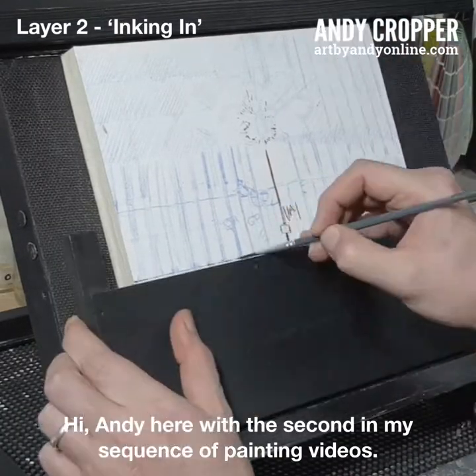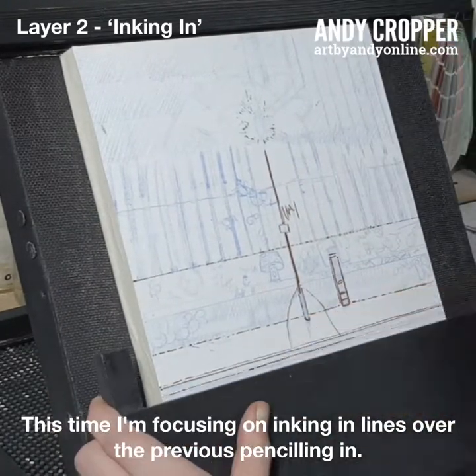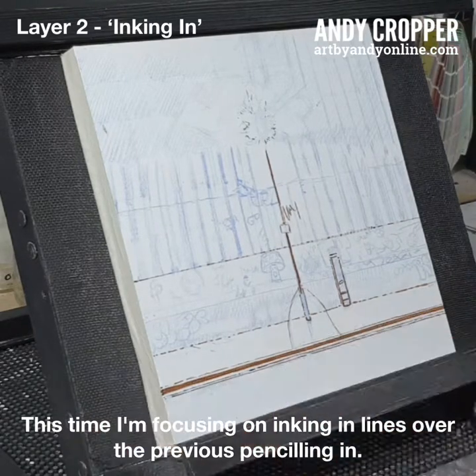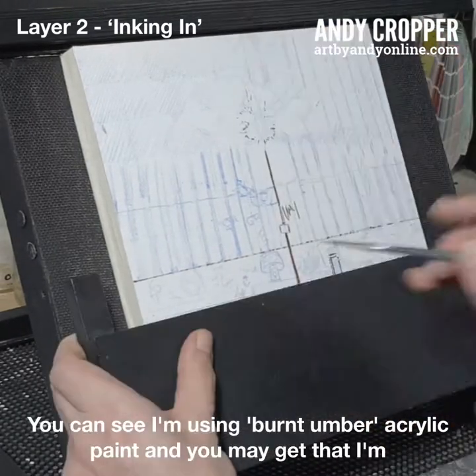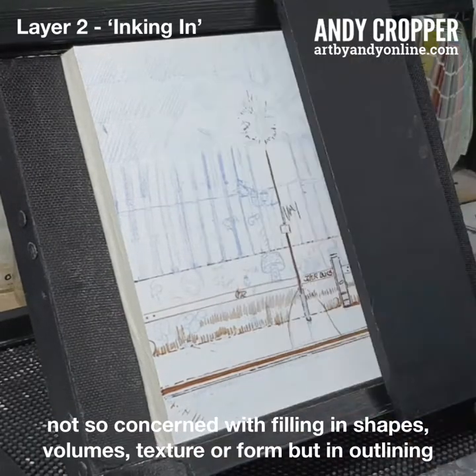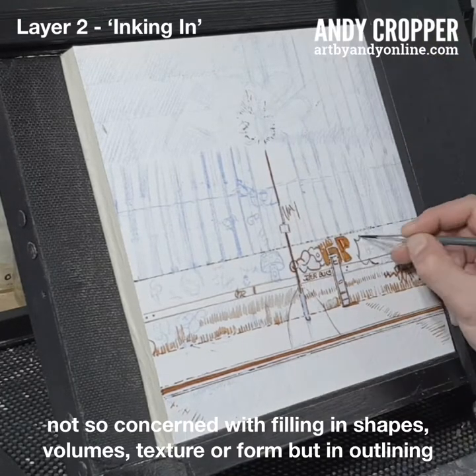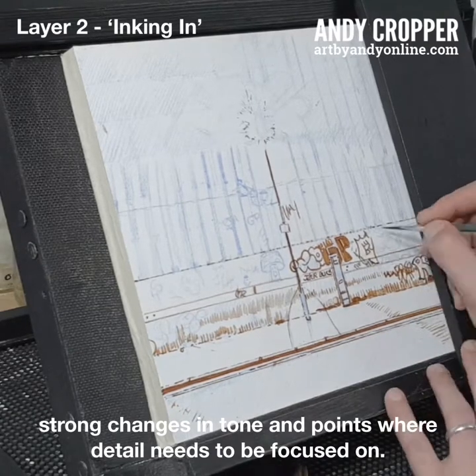Hi, Andy here with the second in my sequence of painting videos. This time I'm focusing on inking in lines over the previous pencilling in. You can see I'm using burnt umber acrylic paint, and I'm not so concerned with filling in shapes, volumes, texture or form, but in outlining strong changes in tone and points where detail needs to be focused on.